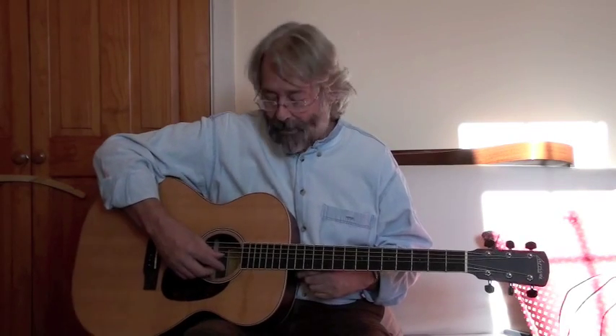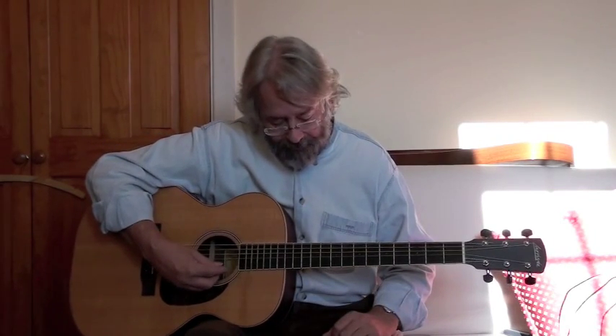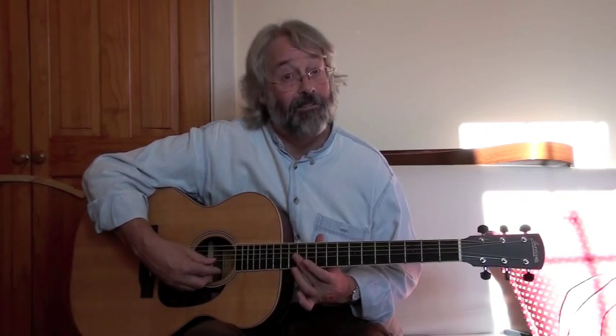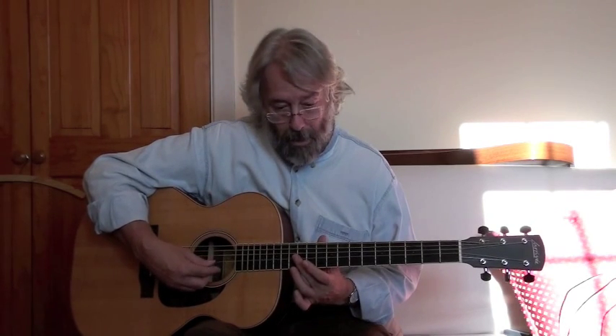Now if I stop the actual string and allow the overtones to come out, that's when you hear the harmonics. So if I play a G note — G at the 12th fret sounds like this. If I just rest my finger on top of that string and then play it and take the finger off, I stop the note, but you'll hear the overtone. That's the harmonic.